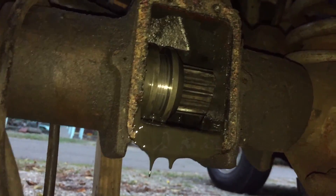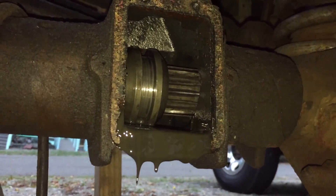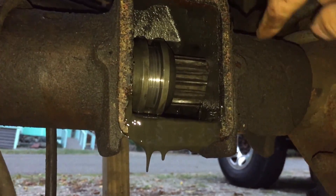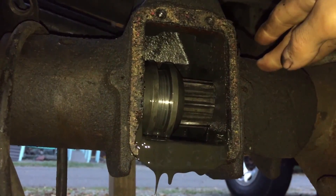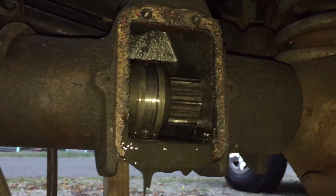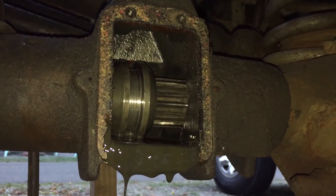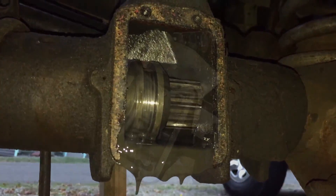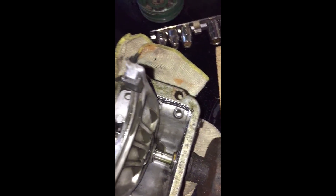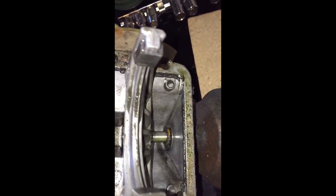Just the newer models actually have a one-piece shaft and got rid of this whole thing, which is always nice — you can go to the junkyard and do it that way. But for right now I'm going to do it this way until it breaks. There are three C-clips on this: there's one right there.